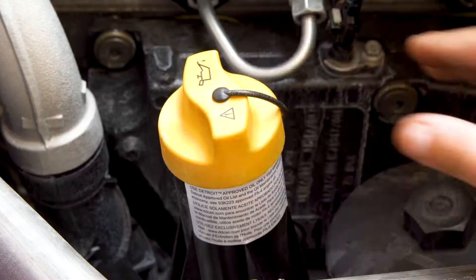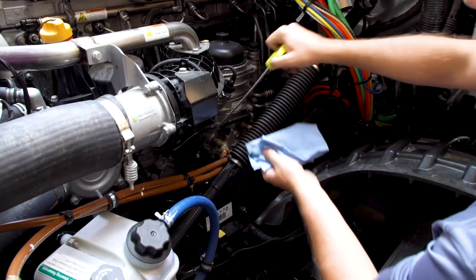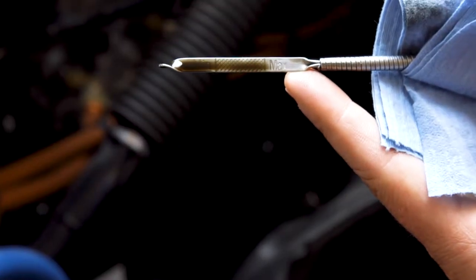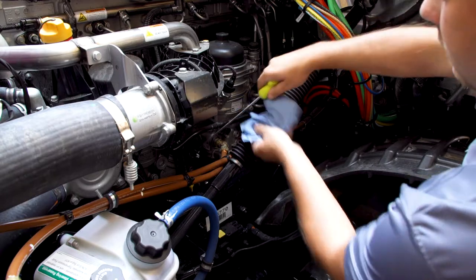If it is low, remove the oil fill cap and add oil in small increments, repeating the process with the dipstick to ensure the proper level is met. Remember to wipe off the oil on the dipstick each time to make sure a proper reading is obtained.